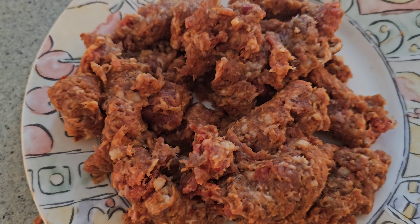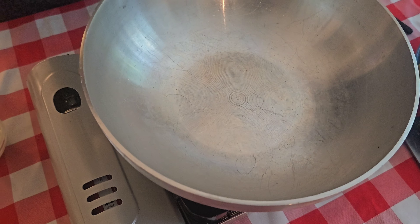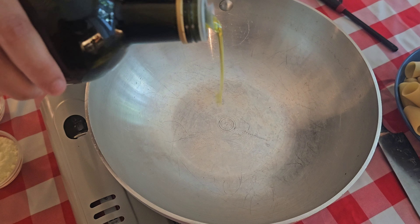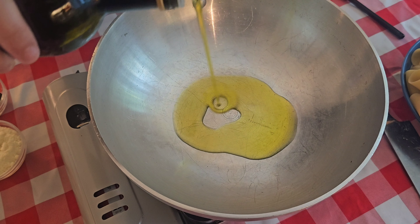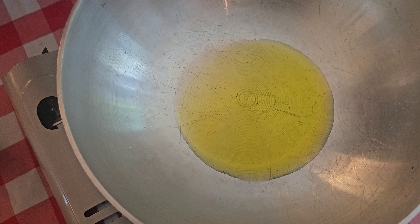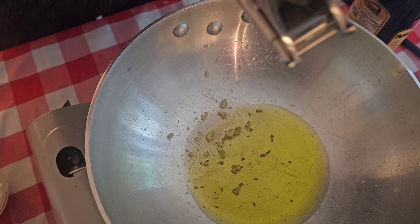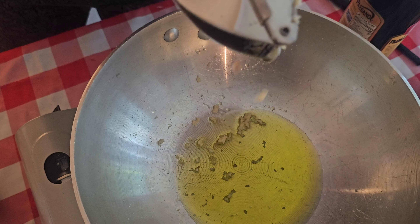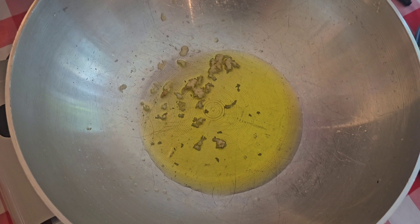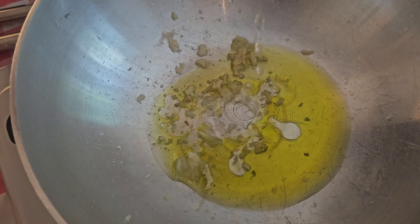This is our hot sausage once the skin has been removed. Our first step is to put our extra virgin olive oil in our pan, about four or five tablespoons, and our extra garlic here. Just so it doesn't burn, we're just going to put a little water in there.